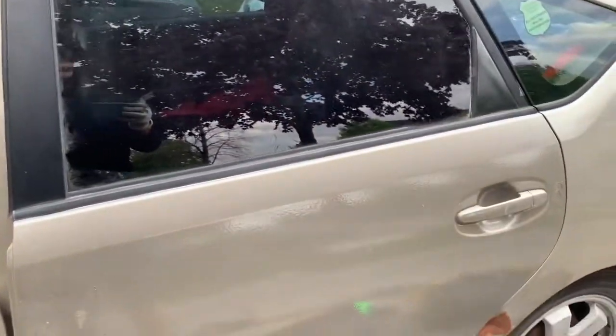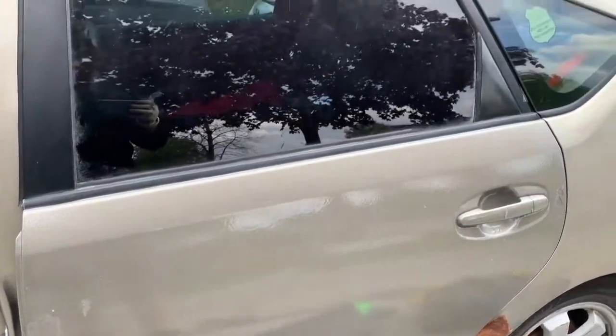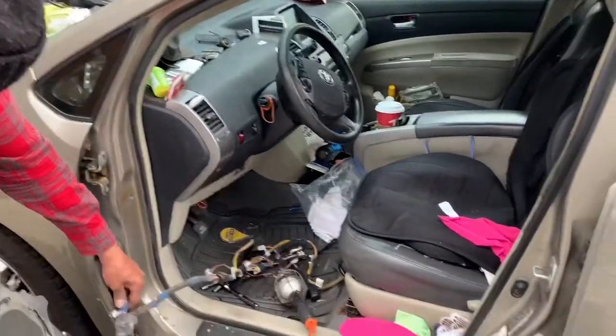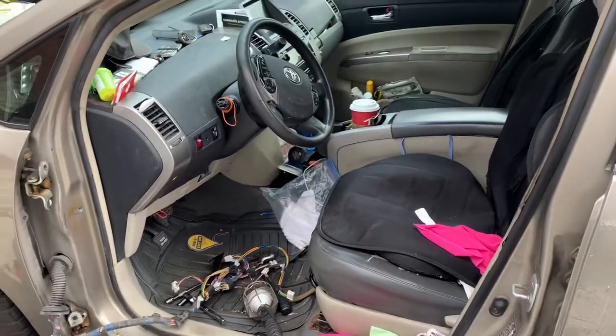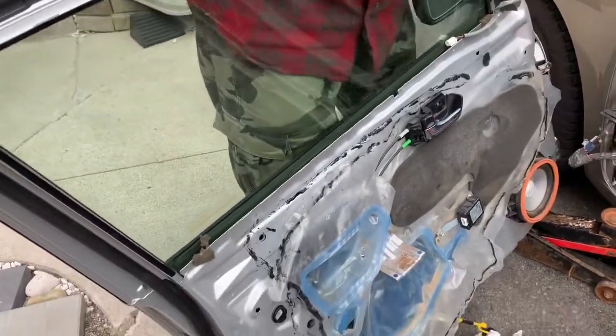The door we did install is this brand spanking new one in the back here, looking nice. What we did here is we've taken the old damaged door out and we're replacing it with this new replacement door that we got.